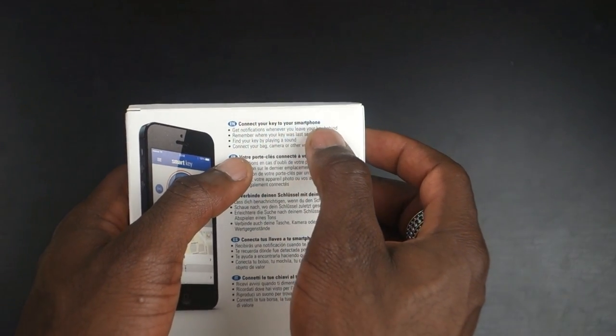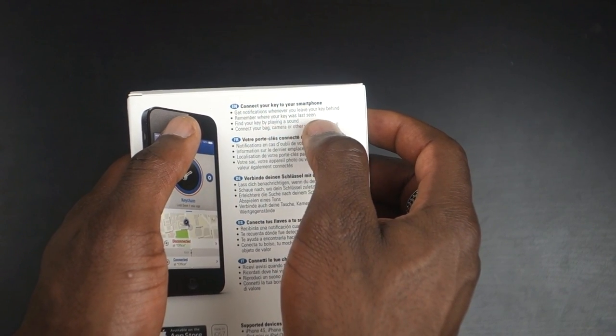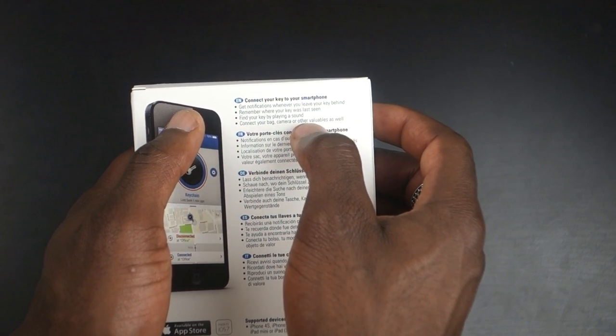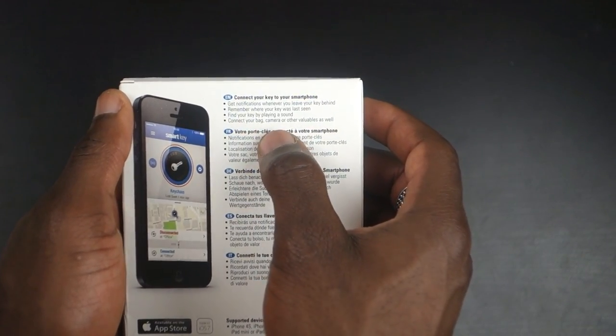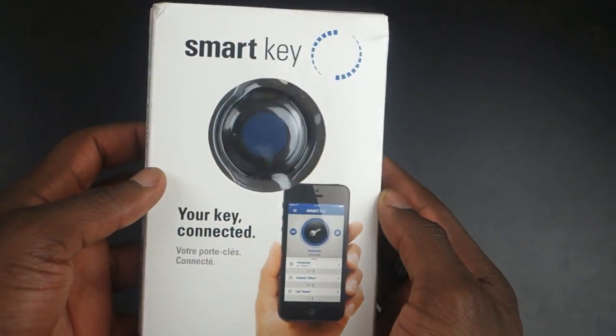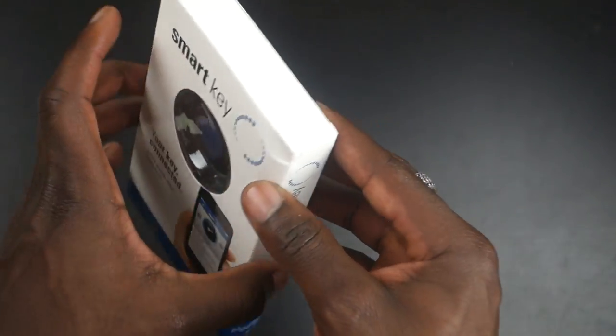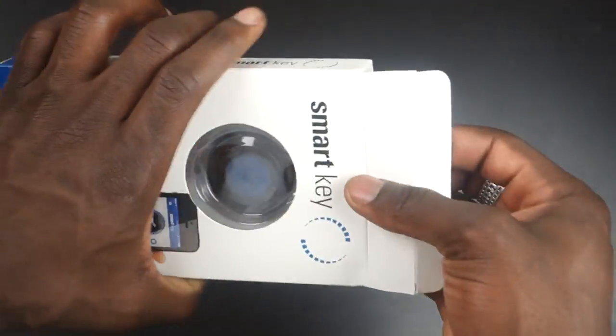You can connect your key to your smartphone to get notifications whenever you leave your key behind, remember where your key was last seen, and find your key by playing a sound. You can also connect it to your bag, camera, or other valuables. For example, you can place it on a camera bag so you don't lose your camera, especially on holiday.